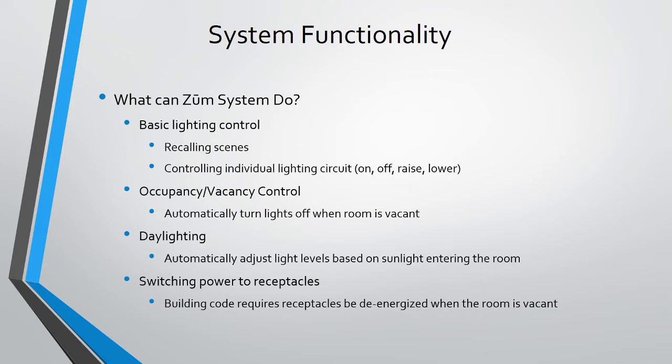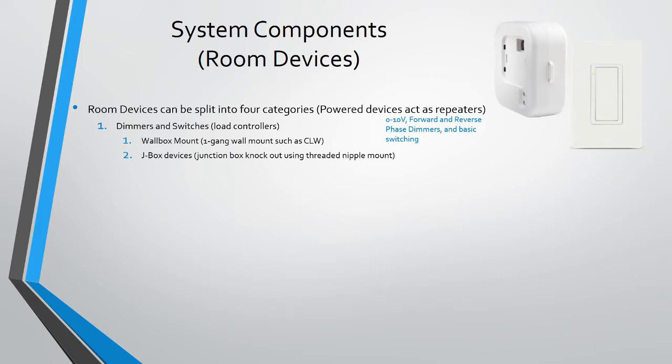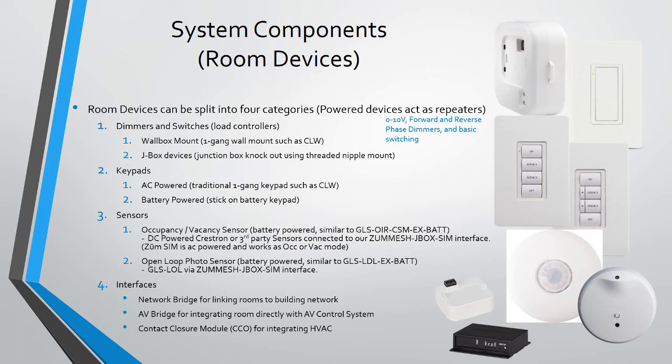Let's quickly overview the four different categories where we can put all Zoom devices. Zoom has 0-to-10 volt, forward phase, reverse phase dimmers, and basic load switching. It has both AC and battery-powered wireless keypads, occupancy, vacancy, and photocell sensors. Zoom also has several interfaces to help you mix and match, including net bridges, AV bridge, and contact closure.